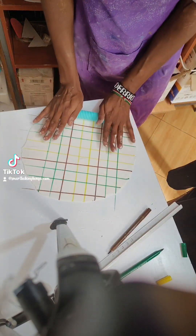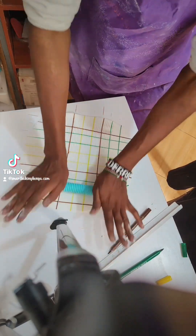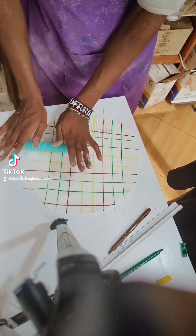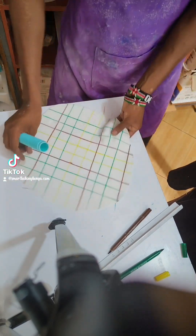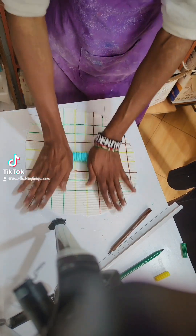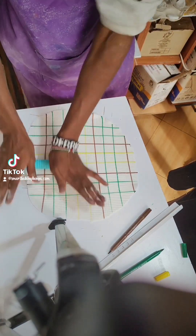So you draw your lines using different colors or edible pens, then you press it using arpeggio to make a good kitchen towel effect. You can see the way I'm pressing it. Then you crisscross again so that it could be unique and have that effect of a kitchen towel.